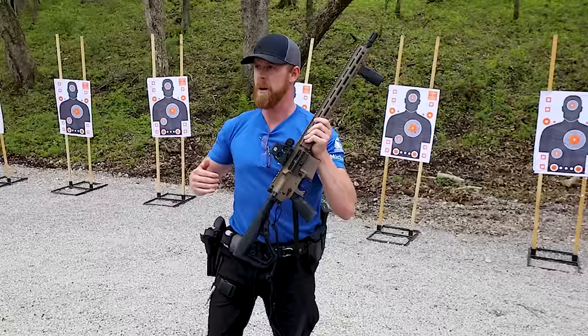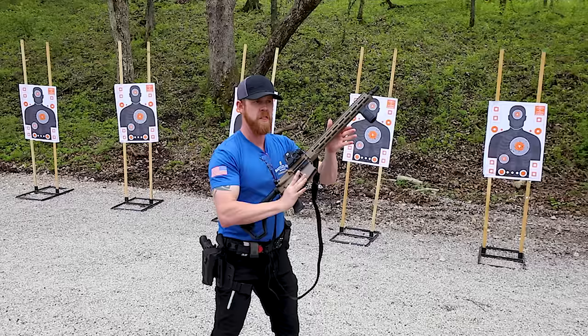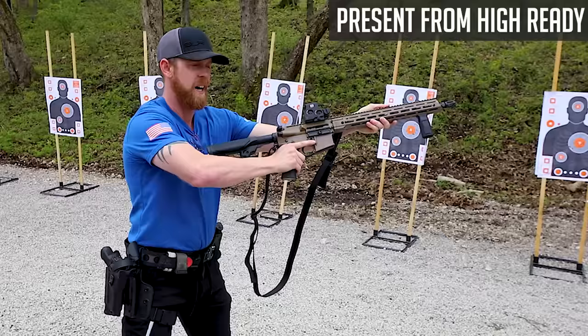Anytime you are not aiming at your target, your weapon is on safe. Anytime you have your weapon pointed at a target — fire or safe — it depends on you if you're ready to shoot or not. Anytime that weapon comes off the target, it's back on safe. I want us to practice that all day today. On this high ready, I don't want to be a fisherman — I want to simply stab out, seat that stock, rotate that switch, and get in on that gun.